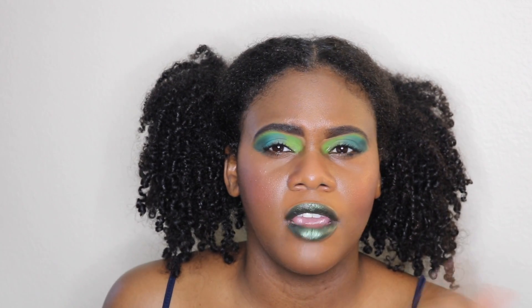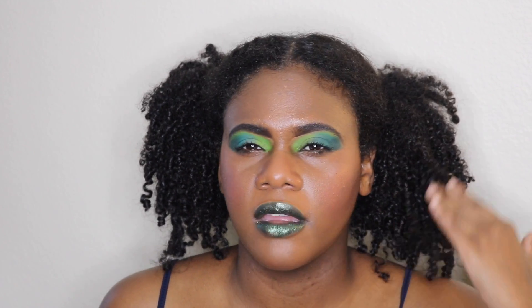I went ahead and did a green lip — this is the Area 51 lipstick by Jeffree Star Cosmetics. I typically don't go with a whole bunch of color on both lips and lids, but I feel like it makes it fun and cute. You can also pull this look off with a nude lip as well — it's whatever you want.